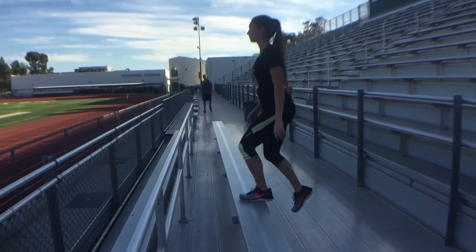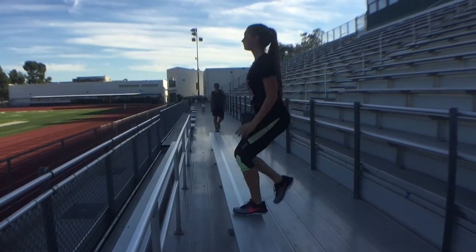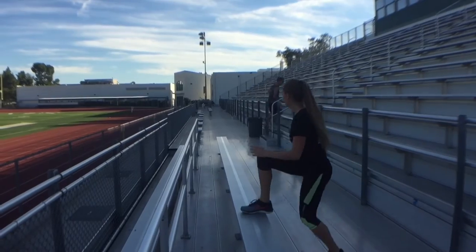Now we have an alternating step up with a high knee. Alternate your legs going up and then bring your knee as high as you can when you get up there.